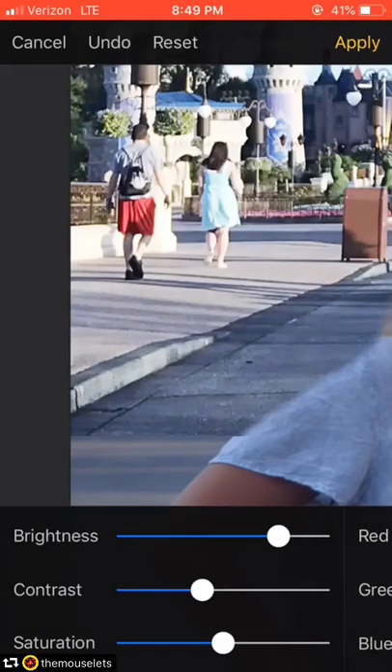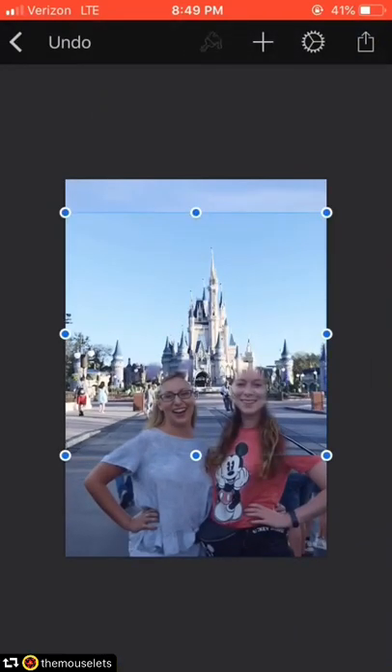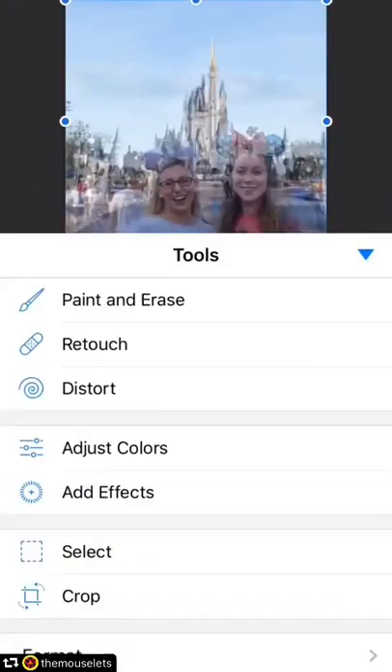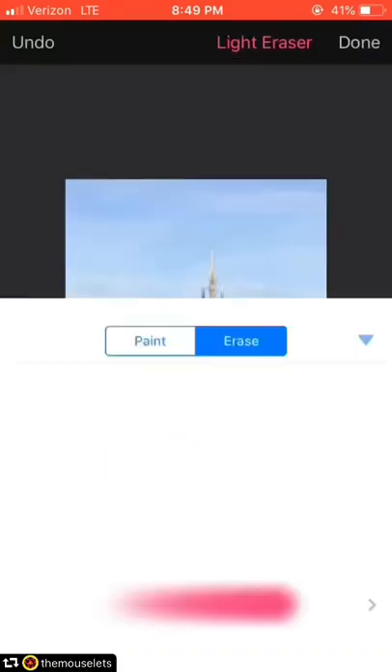I'm going to increase the brightness, try to increase the blue a little bit by turning down the temperature, and then decrease the contrast just a little bit. Now it's a pretty close match — it's not exact, but it doesn't really have to be exact yet. Now I'm going to go back and finish erasing.